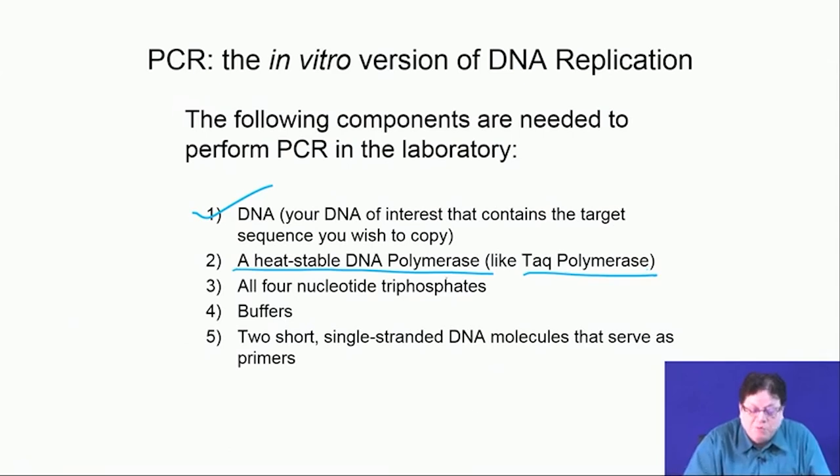Taq polymerase is a heat-stable DNA polymerase. These enzymes are isolated from volcanic regions or hot springs where temperatures are very high. Bacteria growing there produce enzymes that work at higher temperatures. Similarly, at very cold temperatures you can get enzymes that work under cryo conditions.